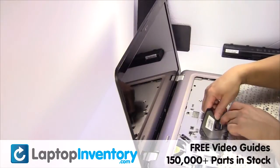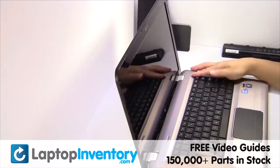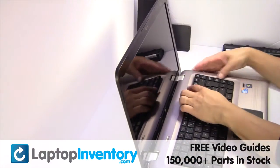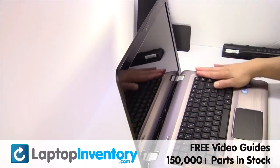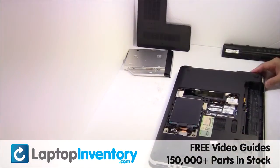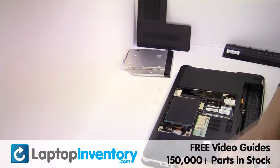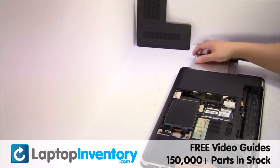Plug the keyboard cable back in. Place the keyboard back in place. Place the optical drive back in.